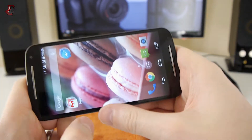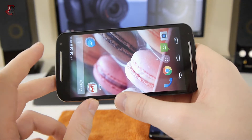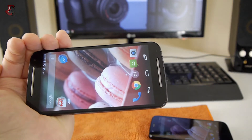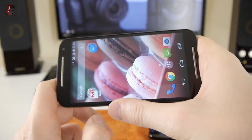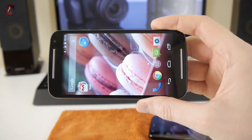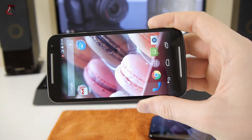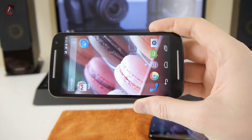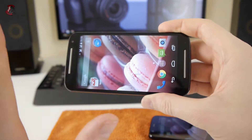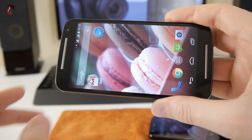The front-facing speakers make a big difference. When watching YouTube, Netflix, or any video, you no longer need to do that usual clamshell trick to redirect the audio away from the back. You can simply hold the phone normally and listen comfortably. The network connection where I'm filming is a bit spotty as I'm near the mountains, so don't mind that.